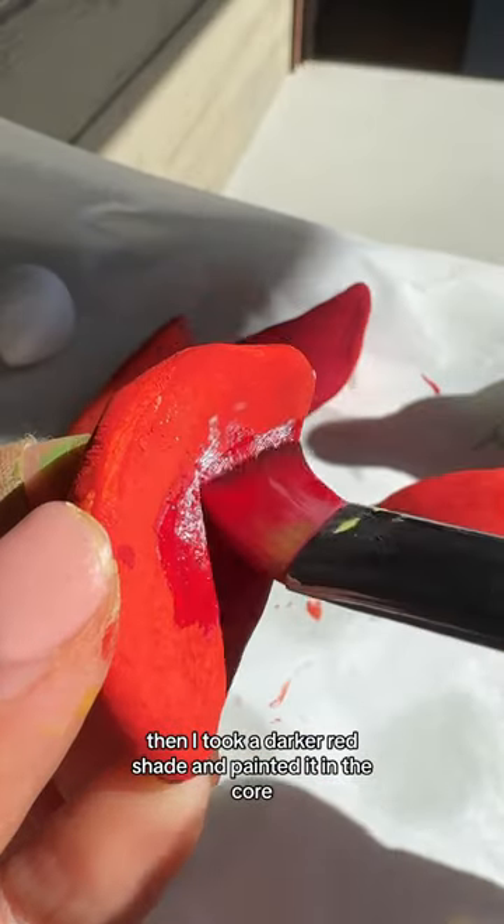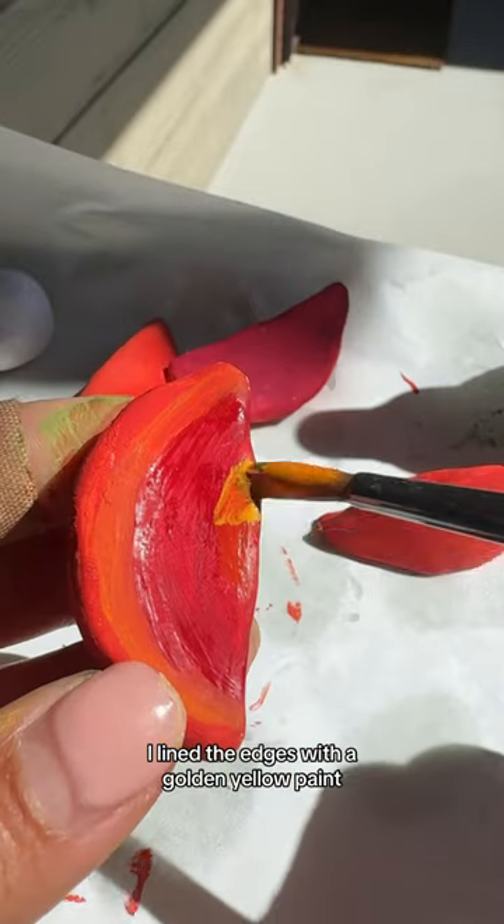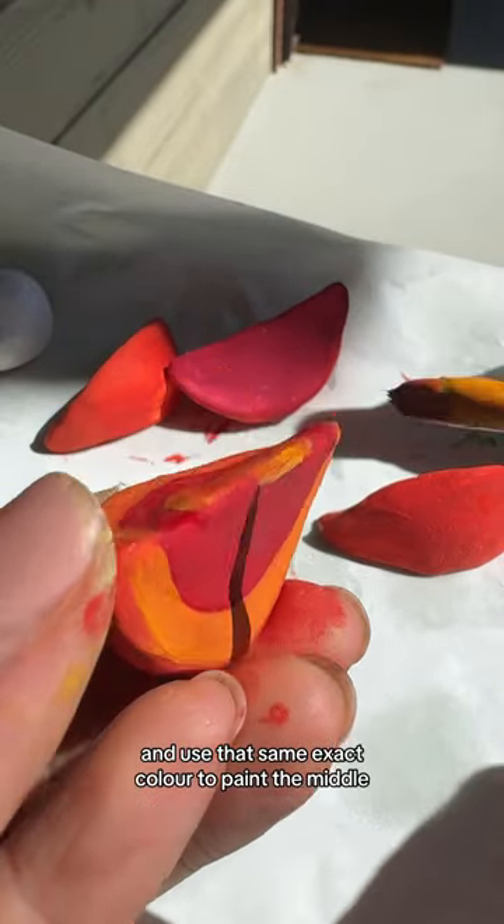Then I took a darker red shade and painted it in the core. I lined the edges with a golden yellow paint and used that same exact color to paint the middle.